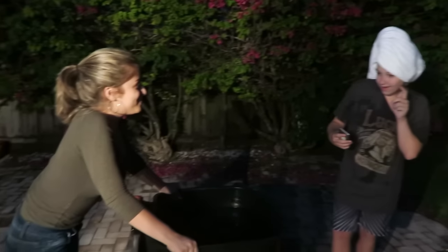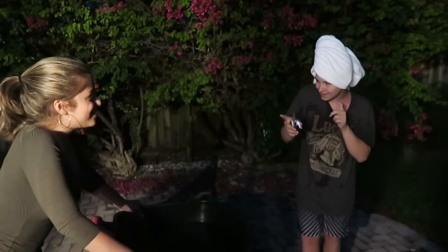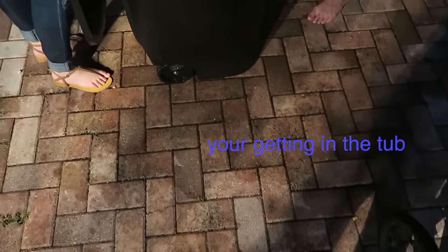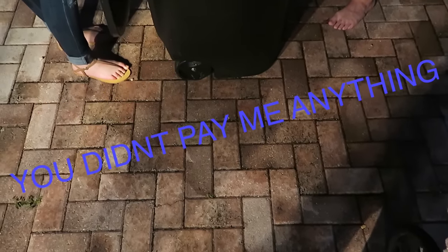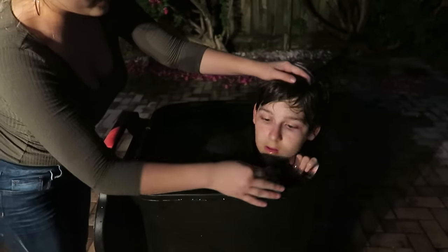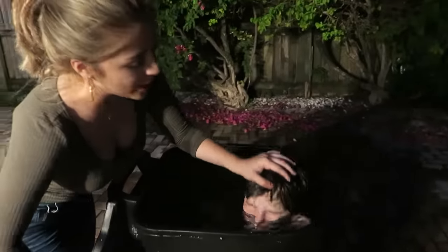Connor, get in the tub. You're getting in the tub. No, you are getting in the tub. Turn the camera off. This is what I paid you for. Get in the tub. You don't pay me anything. Just get in the tub. Oh my god. Come on.